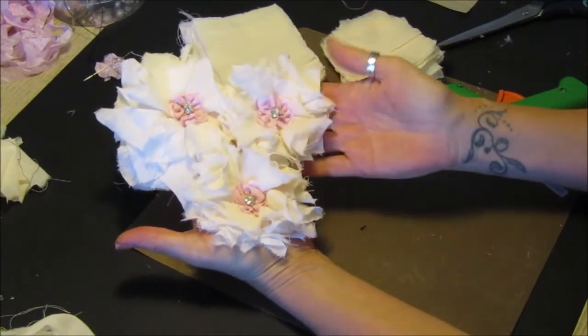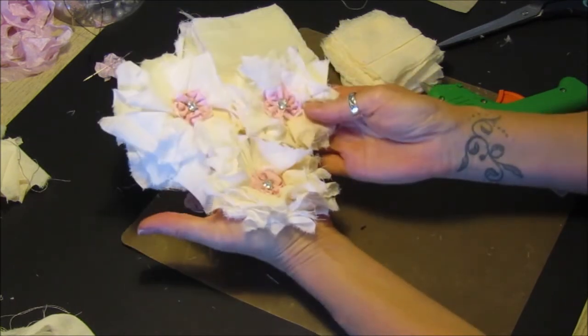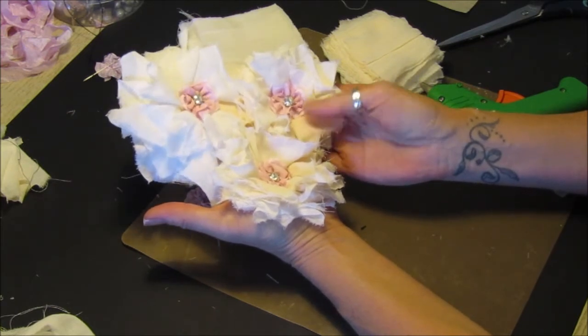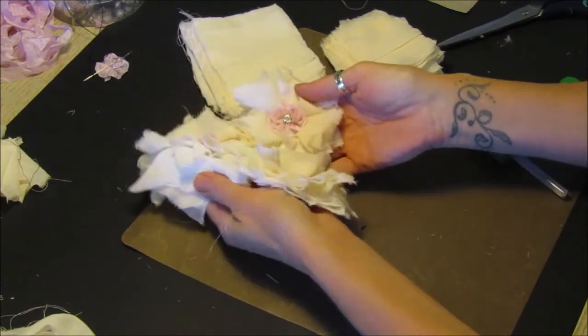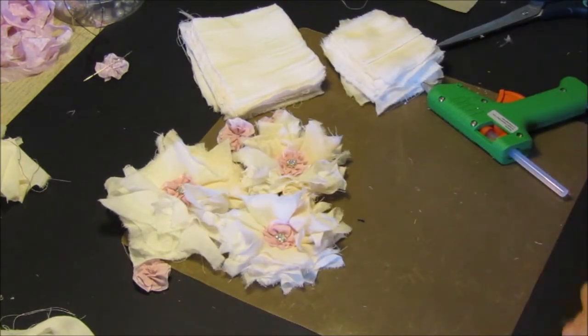Well I hope you liked that quick little project. I will be showing you what I use these for - I'll be popping them onto a wreath I'll be making in my next video, so please join me for that. If you do like what I do, please subscribe to my channel and a big thumbs up would be great. I hope you'll join me next time - thank you, bye-bye!